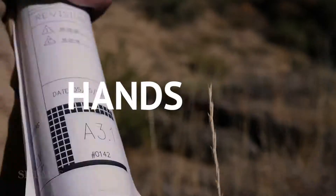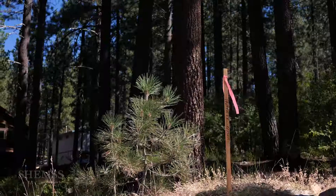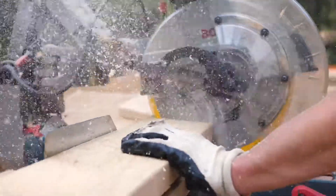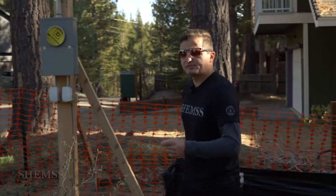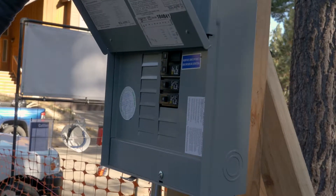Welcome back, hands in class. Today it's the second pre-gray inspection. The first day we passed pre-gray inspection, and we passed the panel and the temporary power.